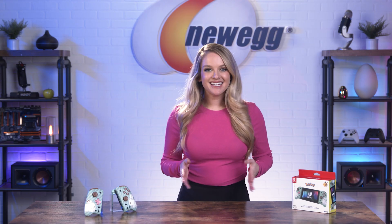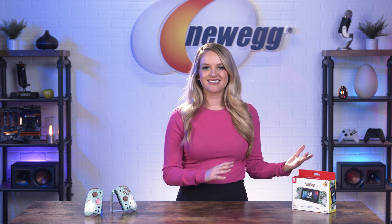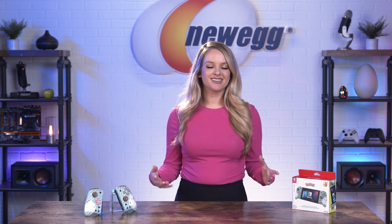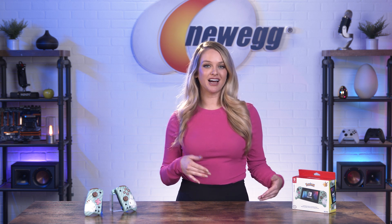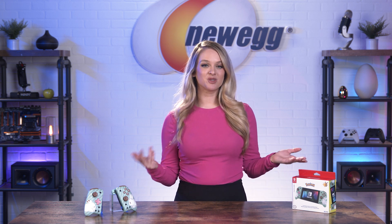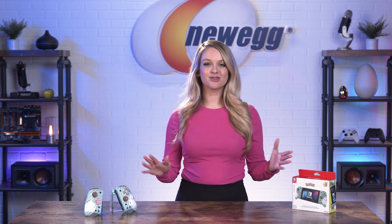Nintendo Switches have made it easy to game on the go. They're compact in size, travel friendly, and lightweight. Gone are the days of monopolizing the living room to dive into your favorite titles. Using the Switch in handheld mode makes your games totally portable.